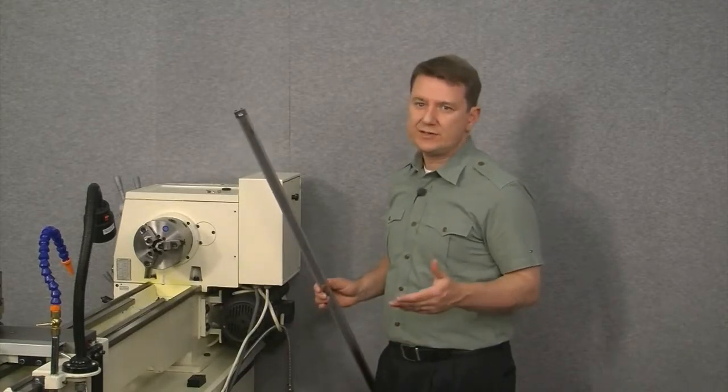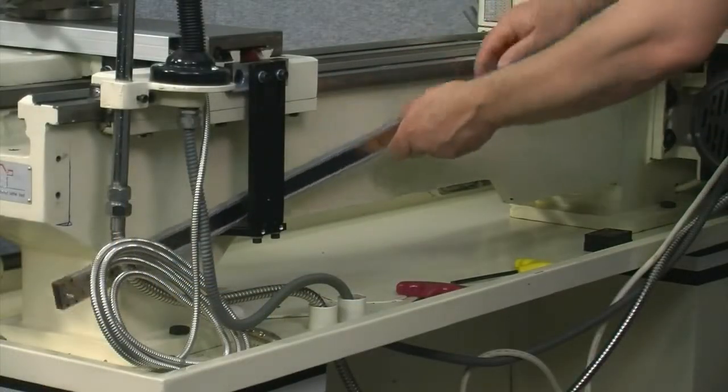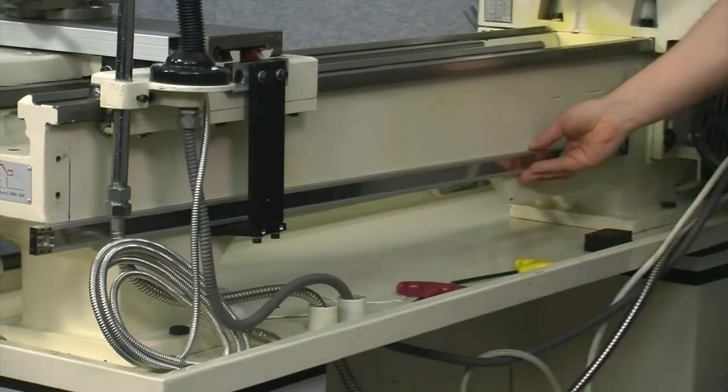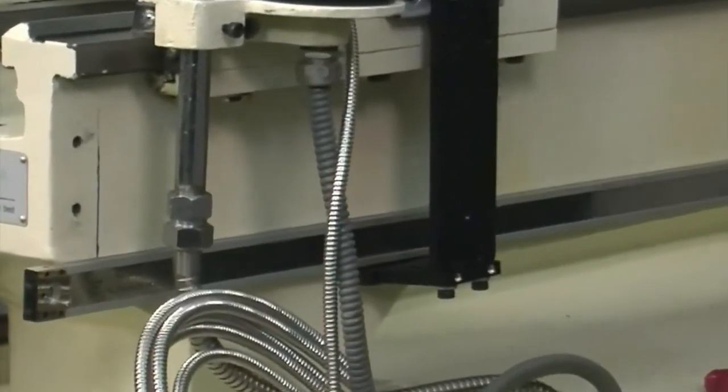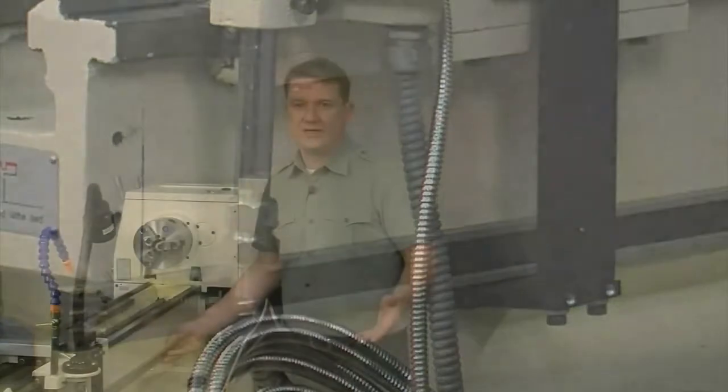Before we attach the reed head, let's take a look at where the scale will mount. Here's the scale — let's go ahead and slide it into position. The first thing I notice is that it's a little bit too long. It looks like it's extending about 3 inches into the area on the left side where the splash guard mounts. In other words, we need to cut the scale a little bit shorter.